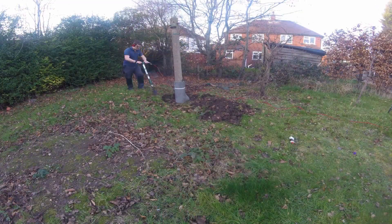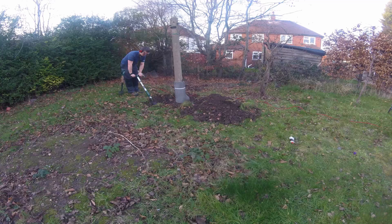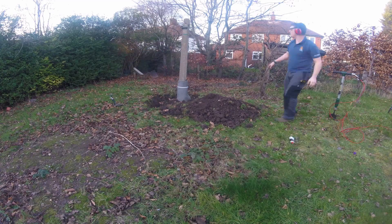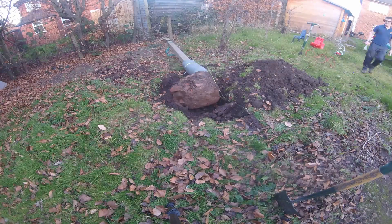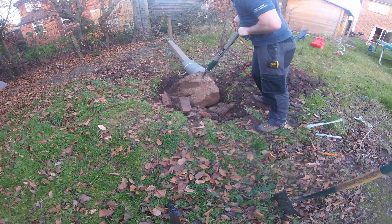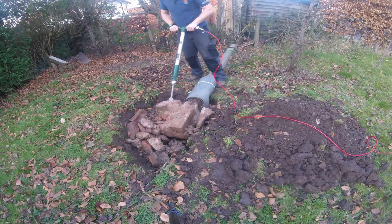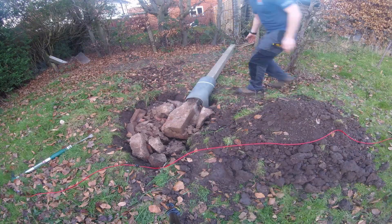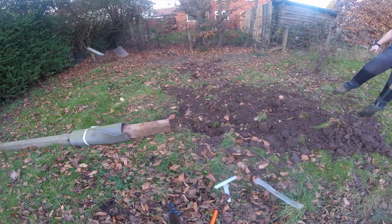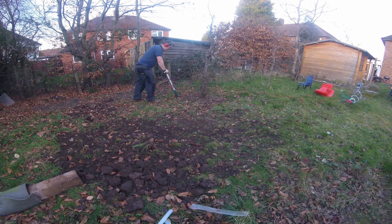I had to remove some existing bits and pieces to make room. There was a concrete post used for the washing line — surprisingly heavy with a very large lump of concrete at the bottom. The tool you can see is a pneumatic spade. I thought it was a bit of a gimmick when I bought it, but it turns out to be really good. It also had a breaker attachment, which was particularly handy for breaking up the lump of concrete. I used that to refill the hole, then went about removing a couple of small fruit trees that we relocated to this position a few years ago.